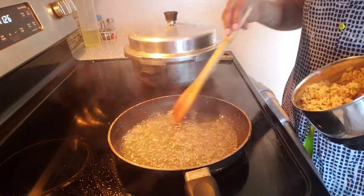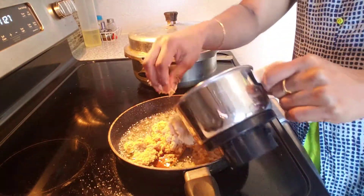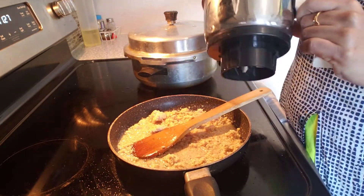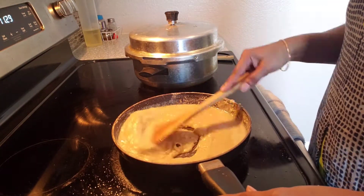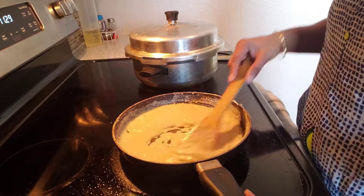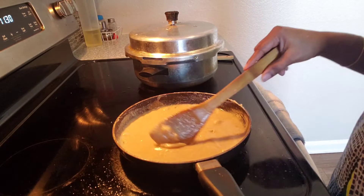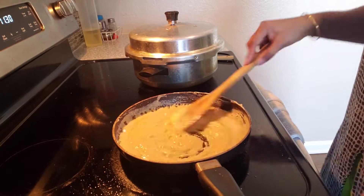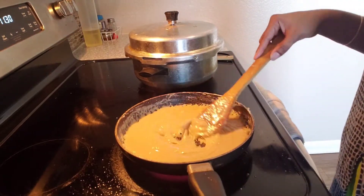I am going to grind it. I am going to eat a lot of food in shops, but this is the first time I am going to do this. This is an easy recipe. I will mix it very well and add a little bit more.